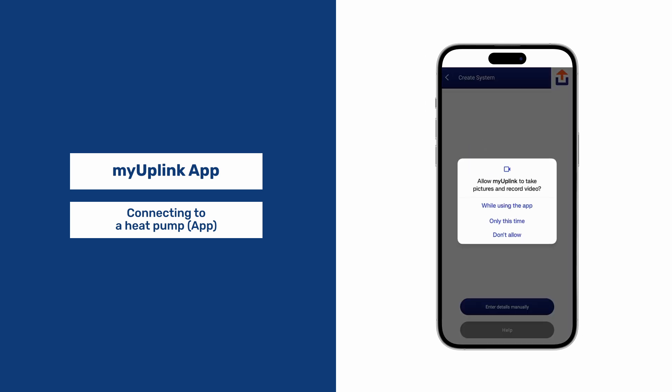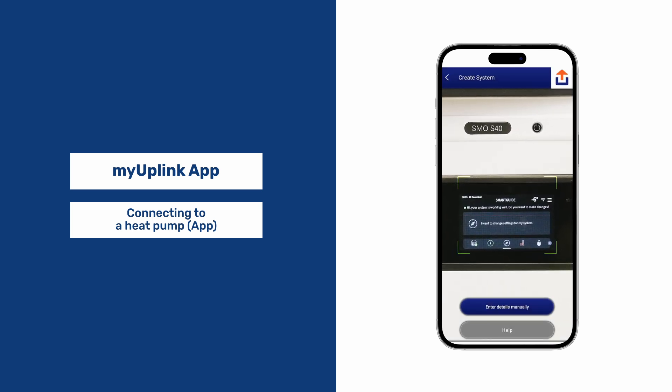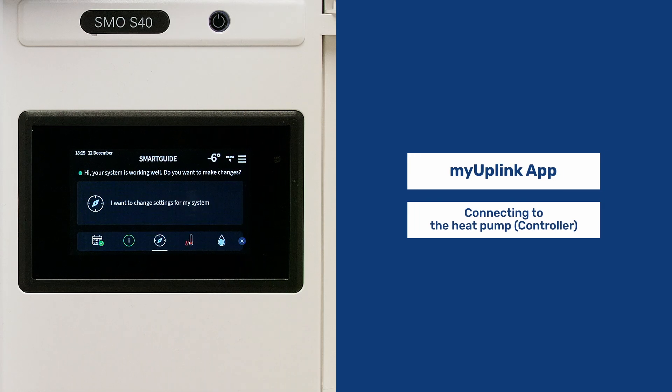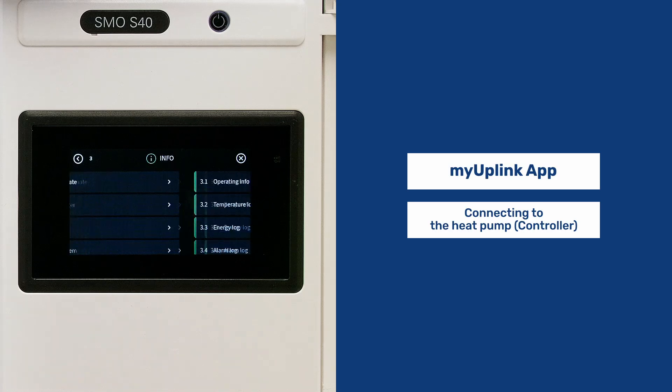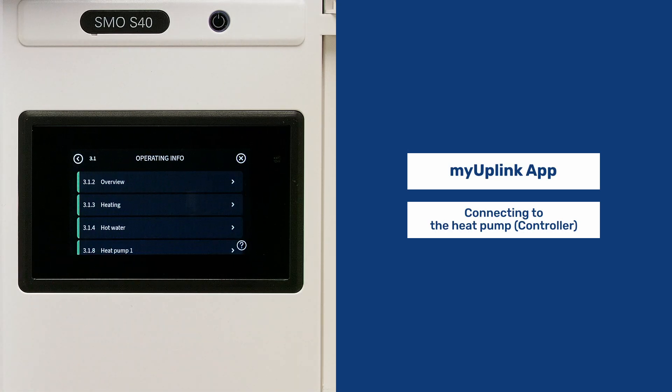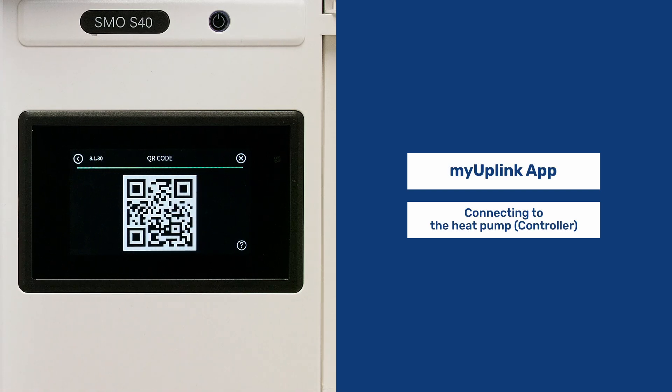You may need to allow the app access. When your scanner is ready, move to the controller. Press the three-line settings menu at the top, go to Info, then Operating Info, and scroll to the bottom where you will find the QR code. Once scanned, the app will populate the heat pump's details and you will be connected.